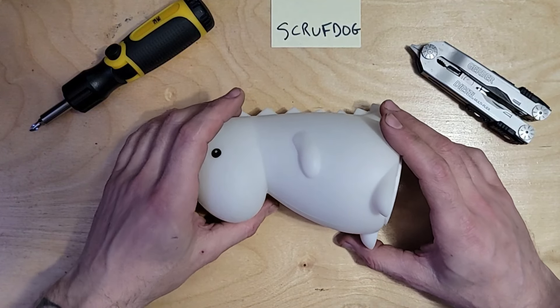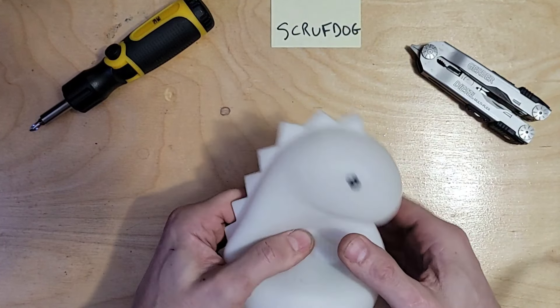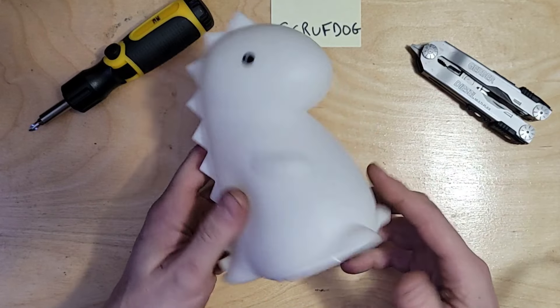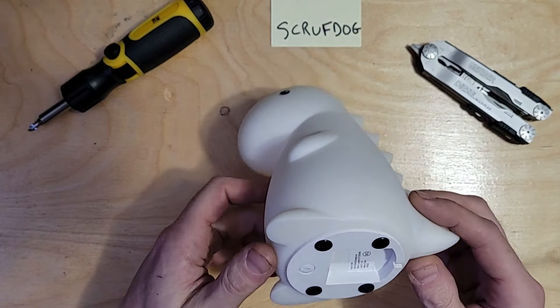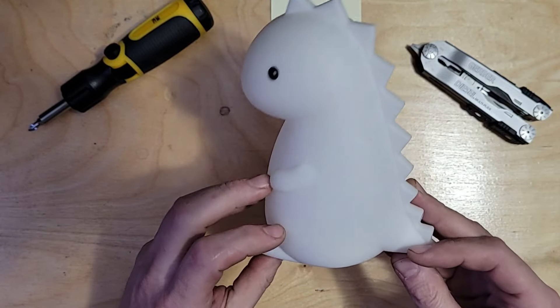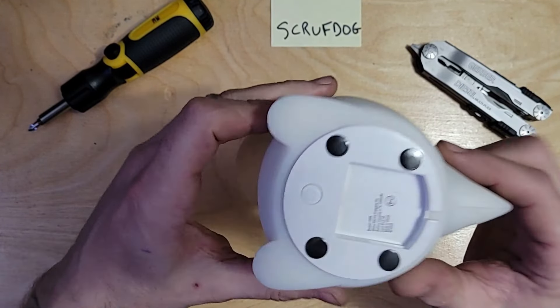What's up everybody, today we're gonna tear down this thing and see if it's possible to do any kind of battery upgrade because it's not very rechargeable anymore. This is made to be squishy, which makes me think the light is down at the base, and putting bigger batteries is going to block the light, so we're gonna take a quick look and find out.